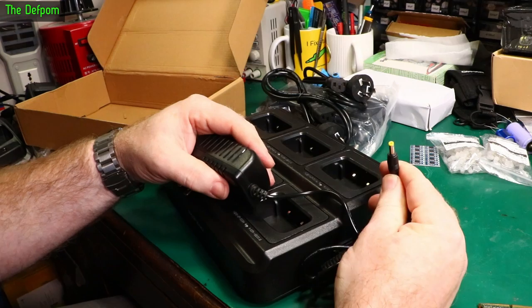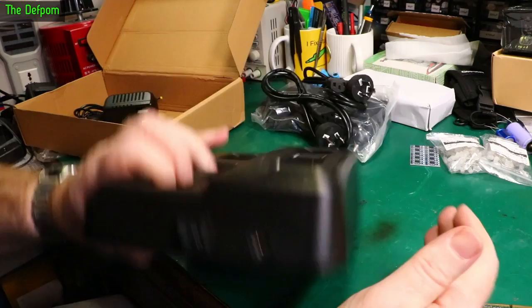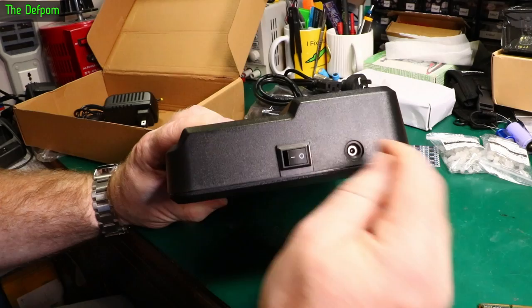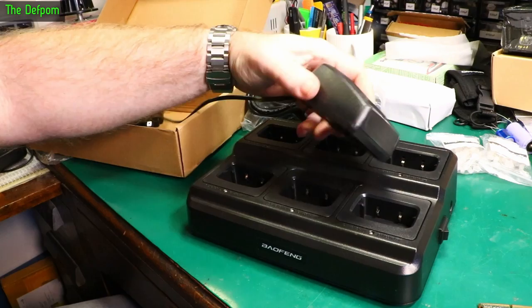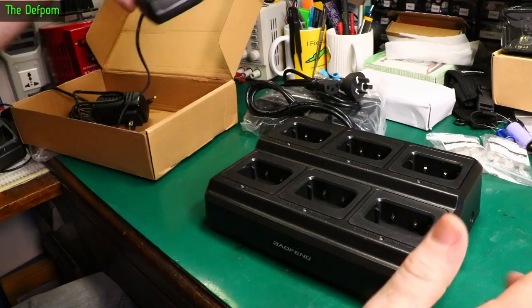This is for the radios we use at events, which I've shown in a previous mailbag. They come with these little individual chargers — they actually come supplied with these. We use about 6 radios at a time generally, sometimes more than that. So I need a big multiway charger. At the end of the day, chuck them in, charge them up ready for the next day — all in one go, without messing around with individual chargers and cycling through each one. This means you can charge all of them at once.